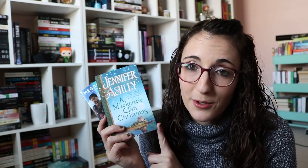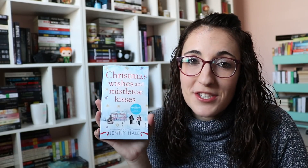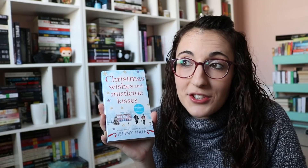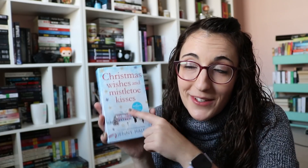Then I got three Christmas books from the publishers. The first two are from Berkeley. That is Sergeant's Christmas Siege by Megan Crane — book three in the series. I haven't read books one and two but it's Christmas and I think it's a romantic suspense. Then I was sent A Mackenzie Klan Christmas by Jennifer Ashley, which is two novellas from her historical romances. Probably the most exciting is Christmas Wishes and Mistletoe Kisses by Jenny Hale — this is actually a Hallmark movie now. Warner from Legally Blonde slash Alaric from Vampire Diaries is in the movie, so I'm hoping to read this really soon so I can watch it.